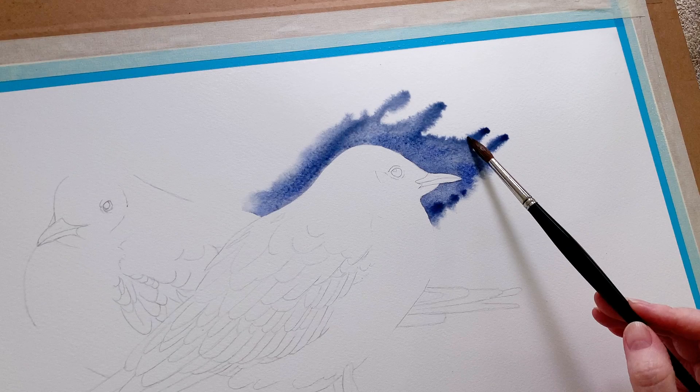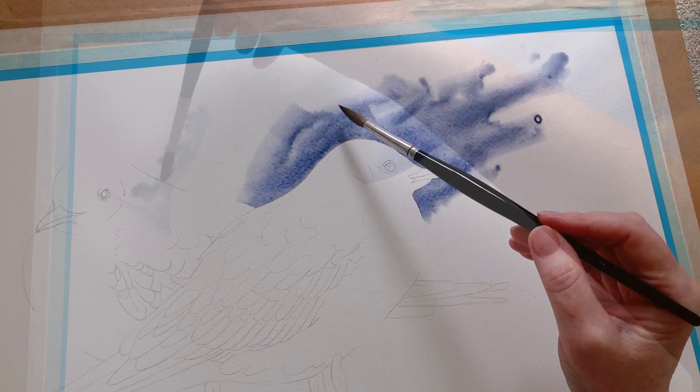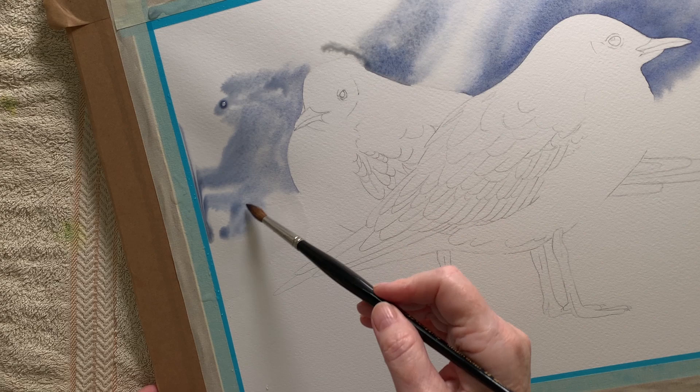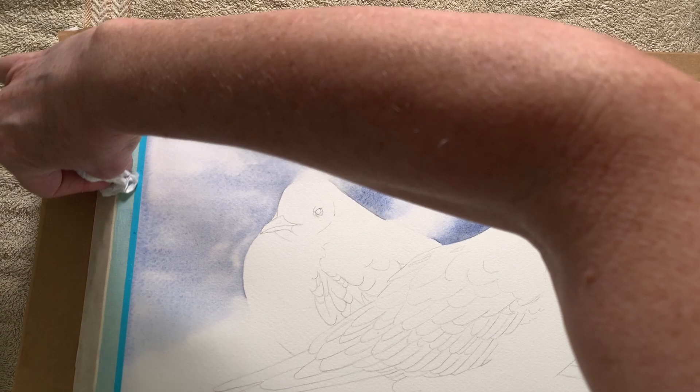I was painting flat on my table and now I'm lifting the board off the table because I want the paint to flow up to the top right hand corner of the painting. Then I wet the background on the other side of the painting. I watered the paint down slightly here because I wanted it to be lighter in value — I wanted the darker richer colour around the bird in the front. I used a paper towel to take off the excess paint from around the edge of the painting.